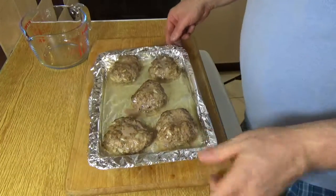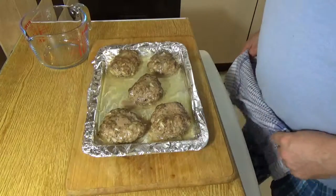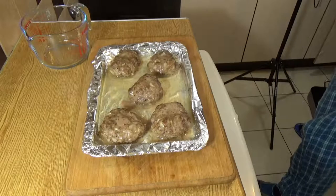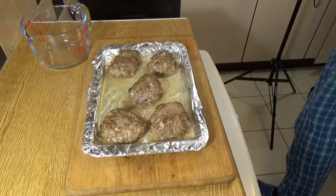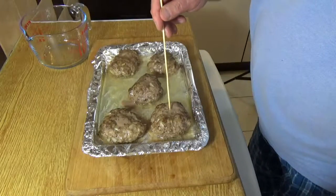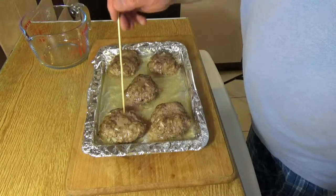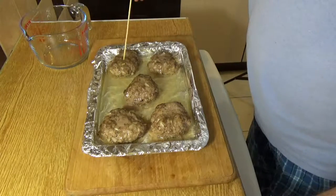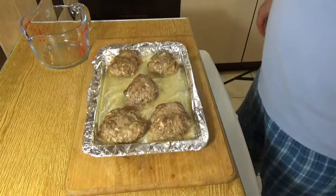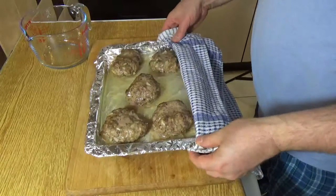Here they are fresh out of the oven. They're just starting to brown on top, and at this stage I take them out and test them. The way I test for doneness is always the same — I stab them and watch the juices as they come out. If they come out with blood, put them back in a bit longer. I can tell from experience that these are ready. You'll see all that juice and fat in the bottom of the tray — I want to pull that off because we don't want to be eating that.